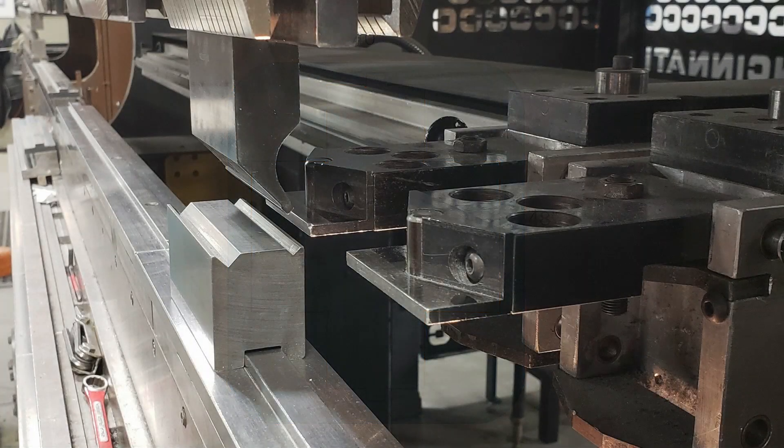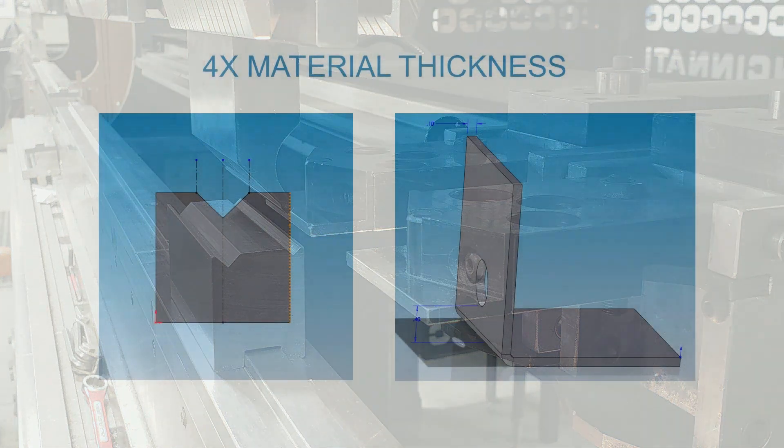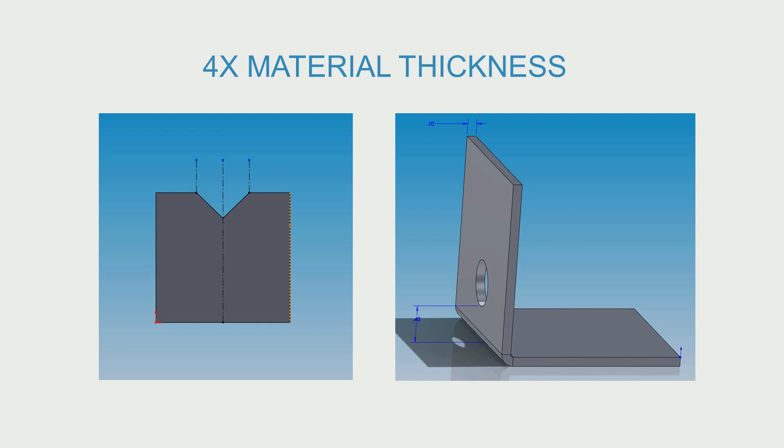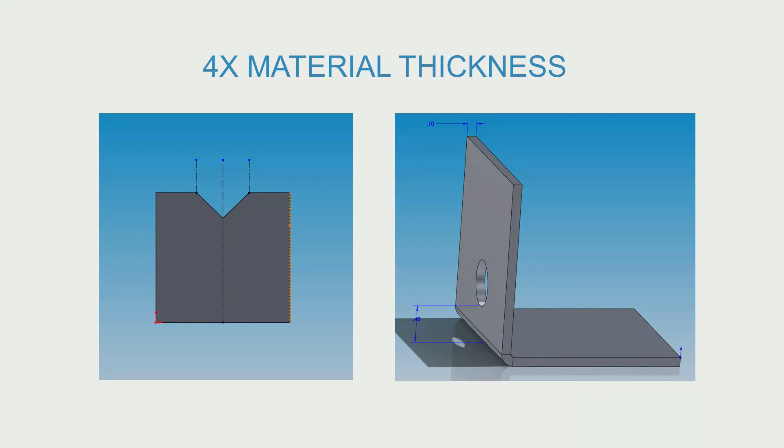A V-bottom has a working area. This is the space inside the V — this is where the metal is actually bent. It is important to keep all cut-through features outside of this area to avoid distortion. Different sized bottoms are used in different situations, but a general rule is to keep all cut-through features four times the material thickness away from the outside of a bend.